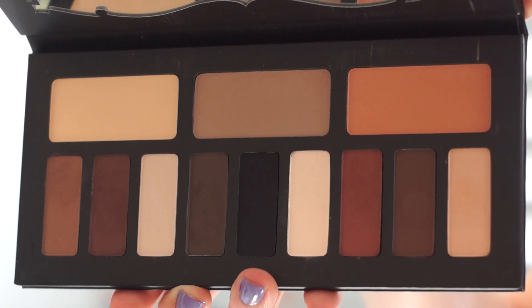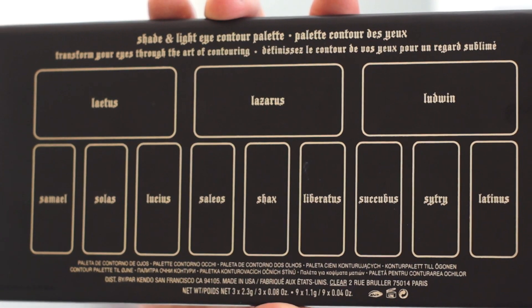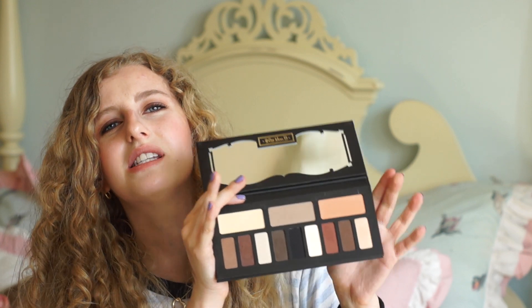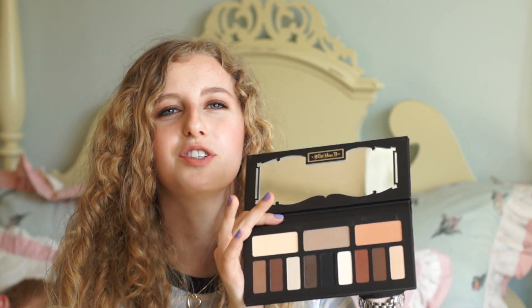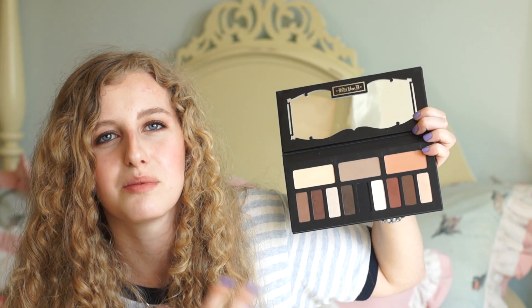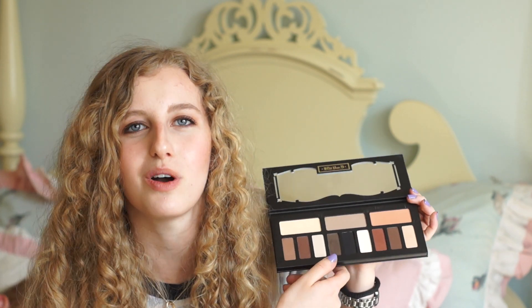So from what I can say quickly before I do all the swatches: I love this palette, I think it's awesome. If you don't have a matte palette yet, you should go get it. If you already have a bunch of matte shadows, you might not need it. But if you're just starting out with eyeshadow and want to get into mattes and neutral colors, this is a great one — it comes with so many different shades and undertones.